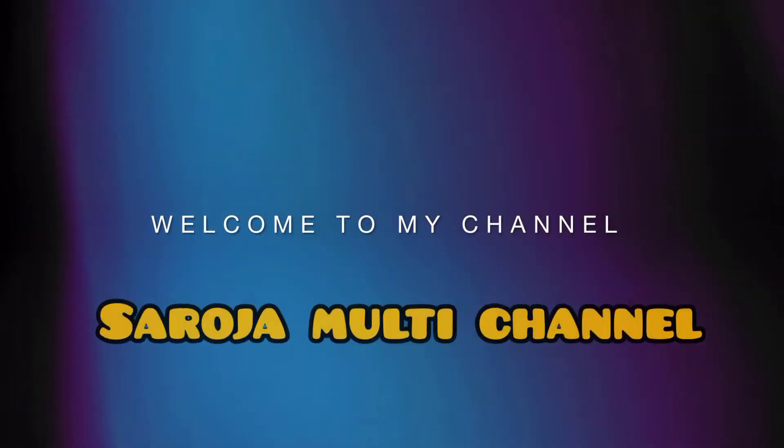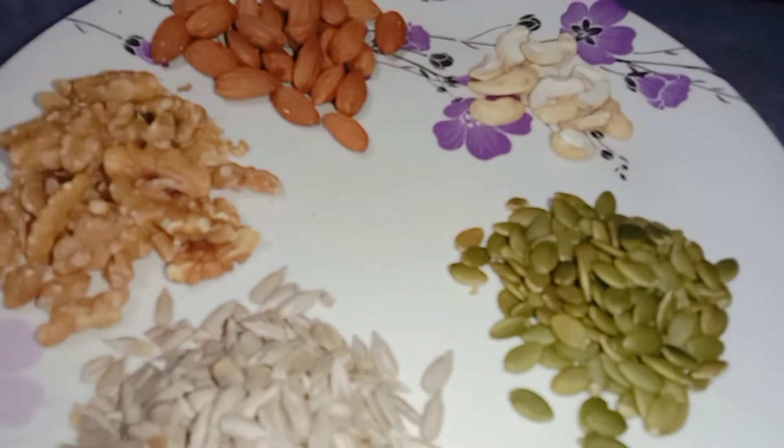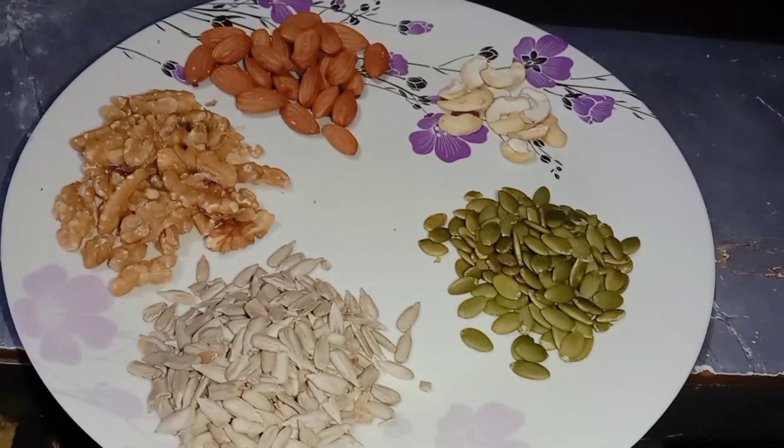Hello guys! Welcome to Saroja Multichannel! Today, we are ready to make a healthy and tasty smoothie.